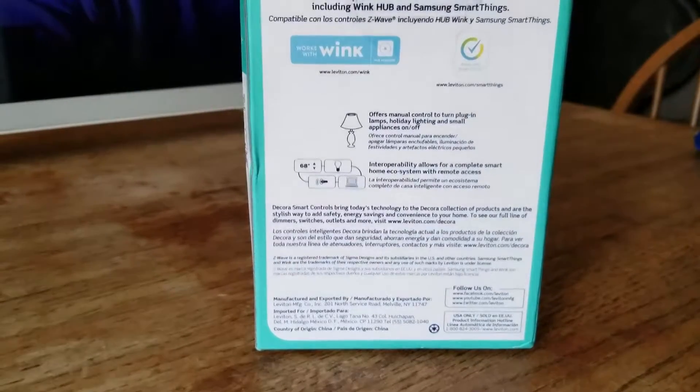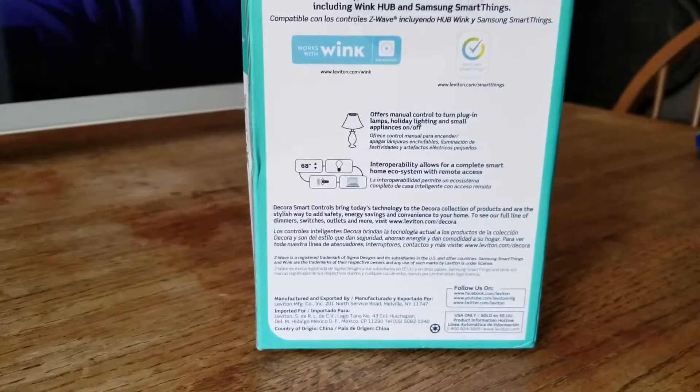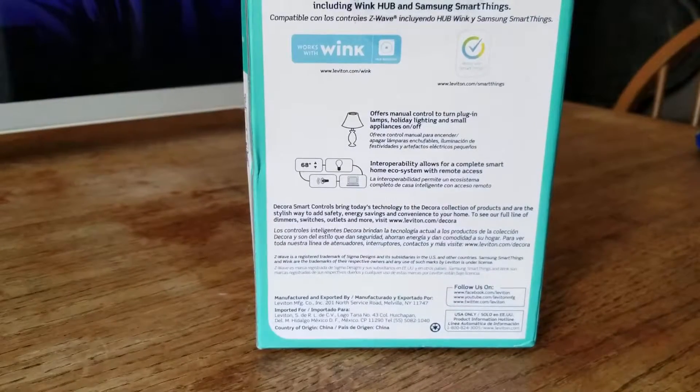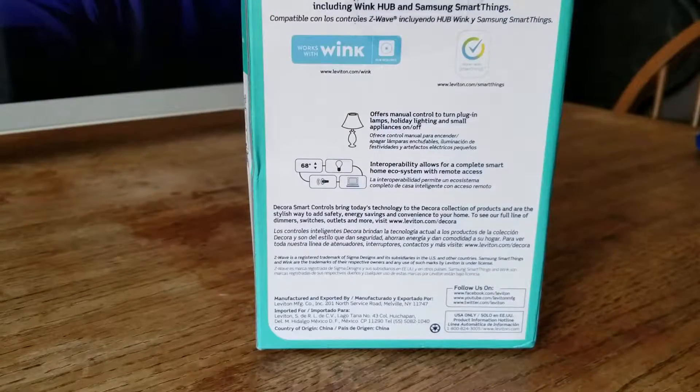But before I do, I'm actually going to remove an Outlink and put this in its place, and put the Outlink to control the lights I installed over the deck, due to the fact that I'm having Zigbee issues.